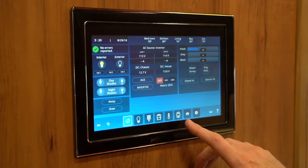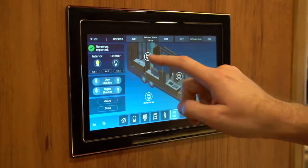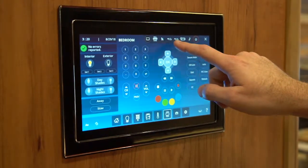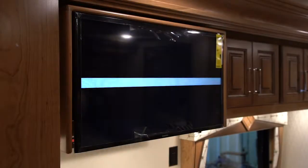To operate the bedroom TV from the Vegatouch system, push the TV icon and go to your bedroom. Once that comes up, you'll have the option to choose what source you want at the top. If we select antenna, it will load. That will give us just the TV itself.